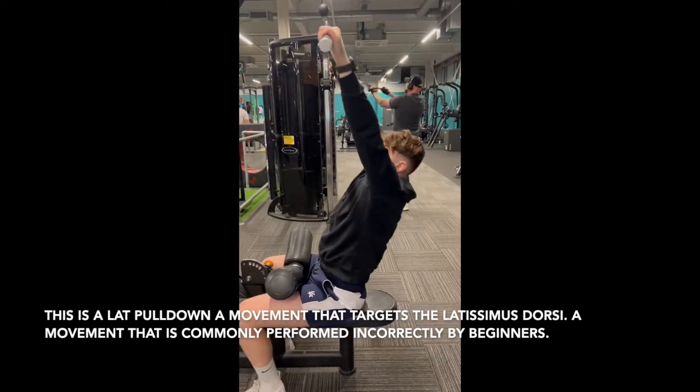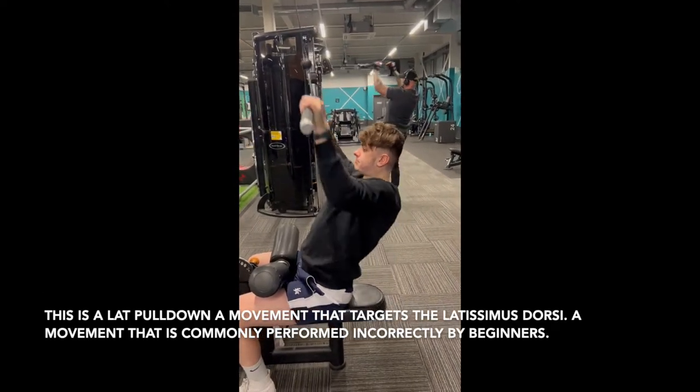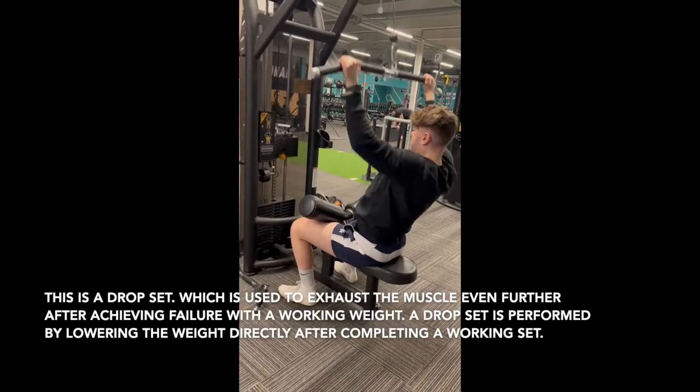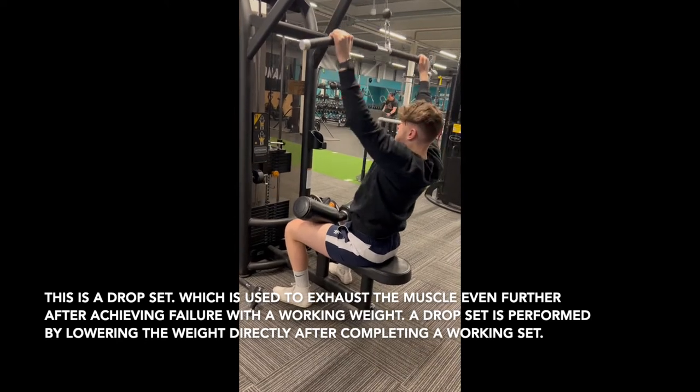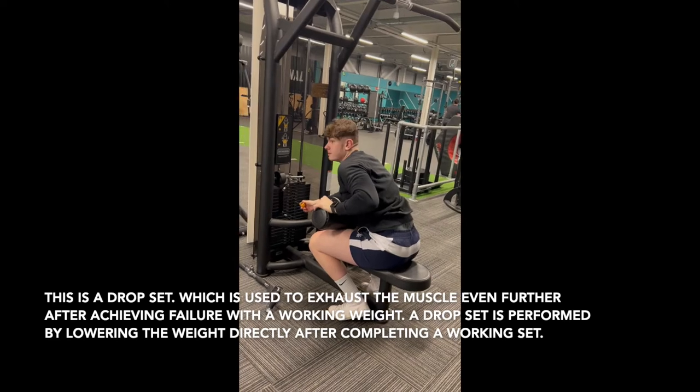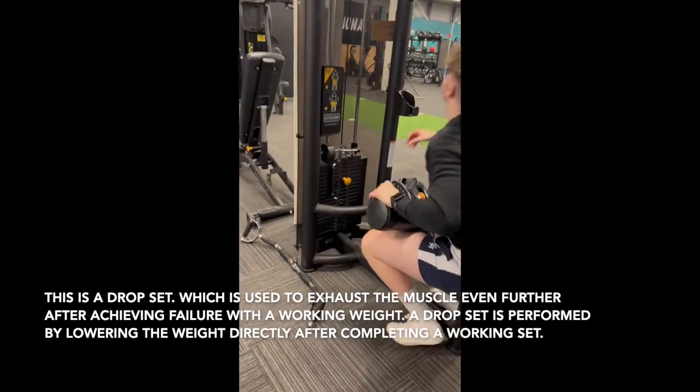Lifting belts are amazing for demanding lifts as they give you the support and stability you need. The lat pull-down is the most commonly used exercise to target the lats, and not for no reason, as it is the most stable exercise that allows you to use heavy weight. The purpose of a drop set is to push the muscle group past exhaustion, creating micro tears which lead to more muscular gain.